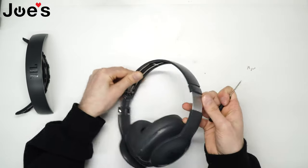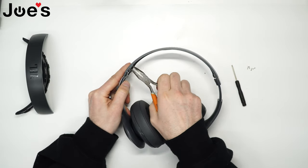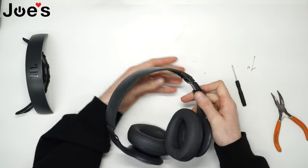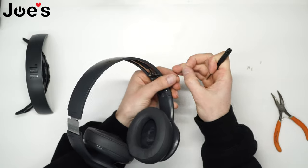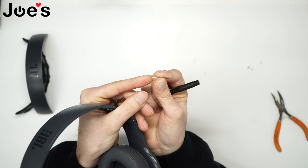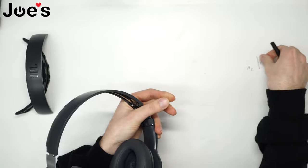You can see that this side kind of popped out. Once you get that out, go ahead and use some pliers or tweezers to pull it out. Here is what it looks like — set that aside and do the same thing on the other side. Note that there's a thinner side of the pin and a thicker one — you want to push out the thinner end first so it comes out easier.